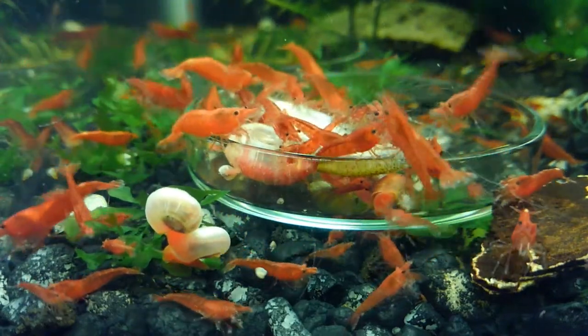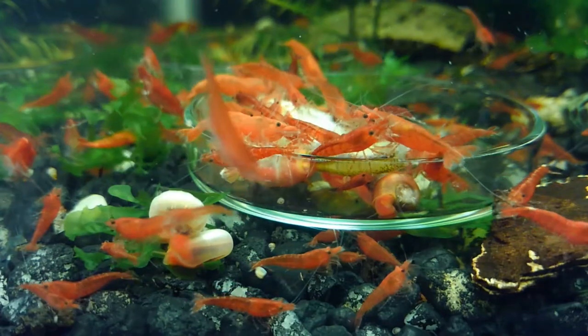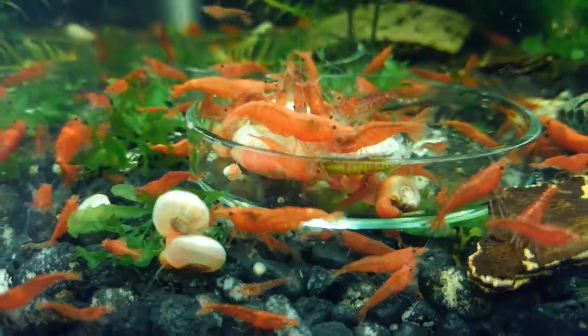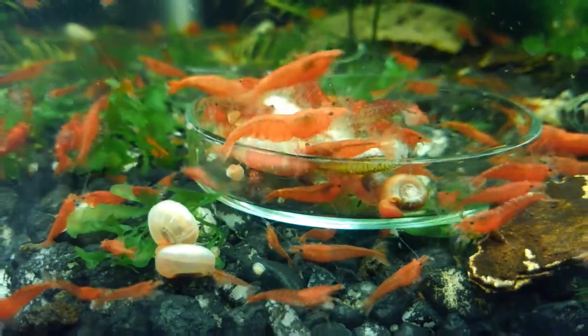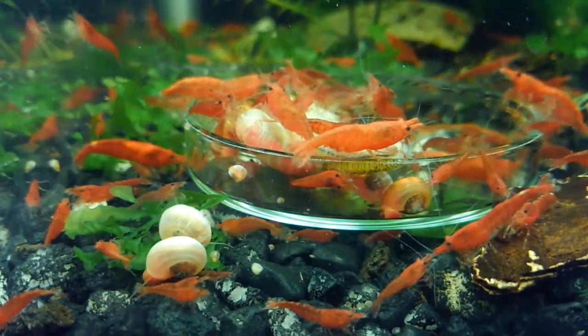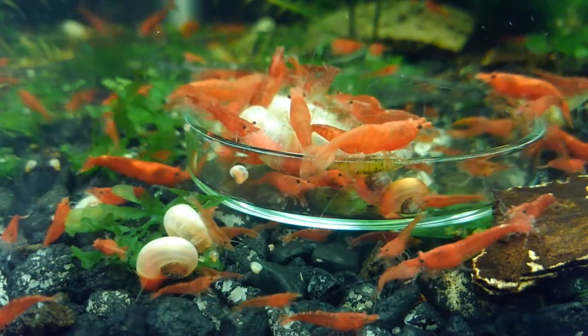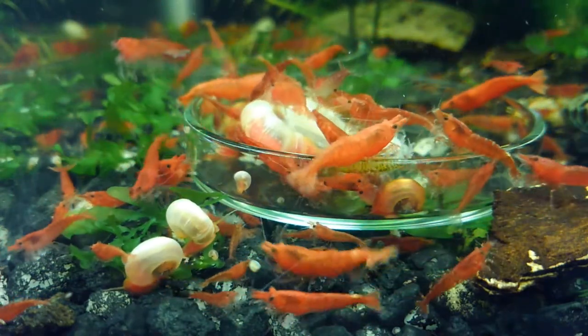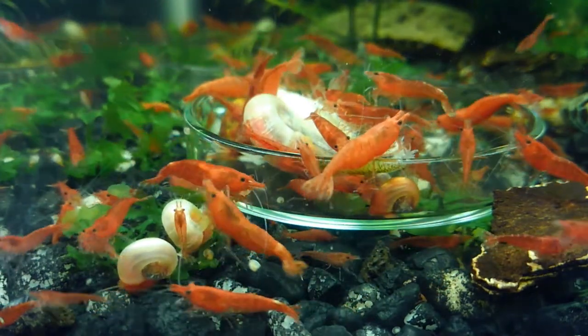Aloha, shrimp keepers — shout out to Joe Holt. So I'm trying out a new thing this morning. I was feeding my green sunfish silversides and I thought, you know, shrimp would probably like some meat. So I threw a silverside in each one of my shrimp tanks and yeah, they are losing their minds.